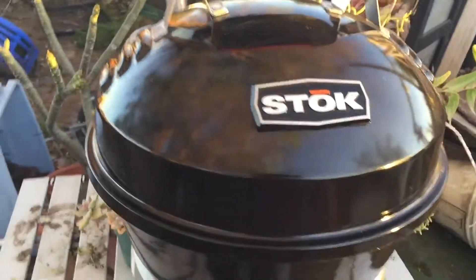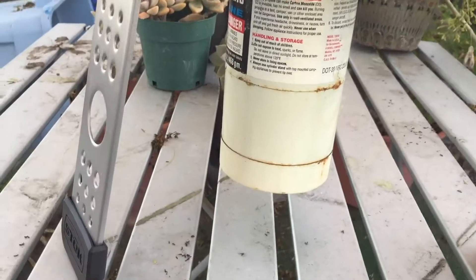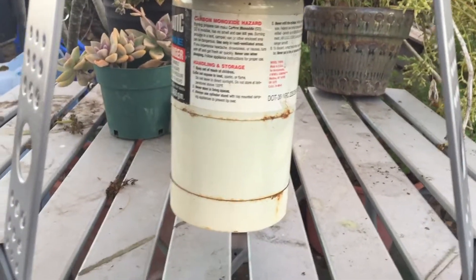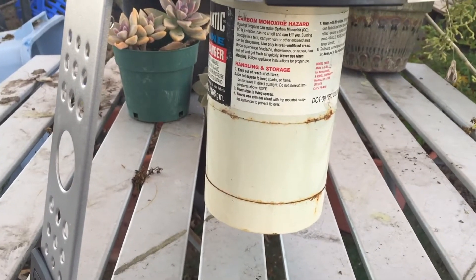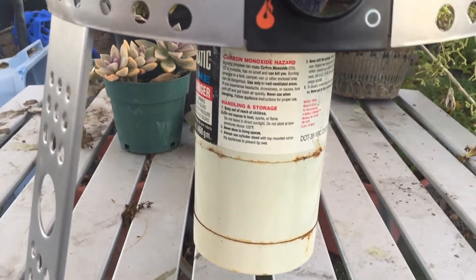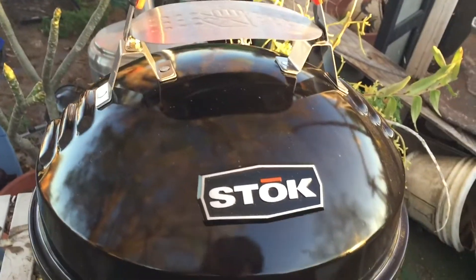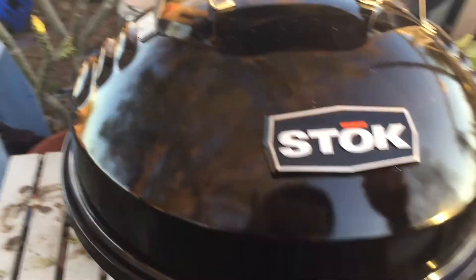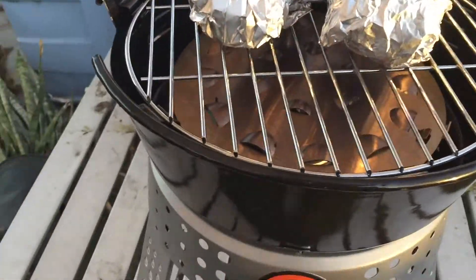Today there's barely any wind, so I'm giving it another try. I have these old bottles of Coleman stove fuel - I think they're from when I went camping with the kids, maybe 30 years ago. They could explode and I would die - but since you're seeing this, you know I didn't.